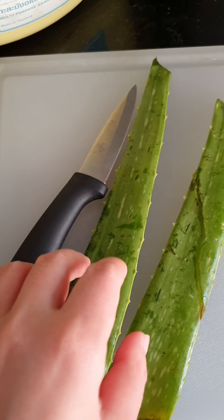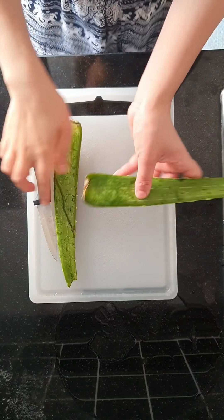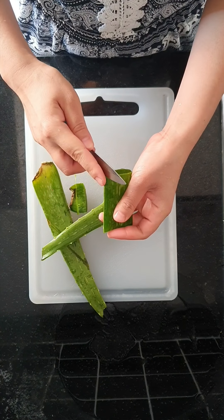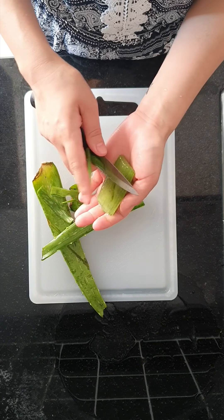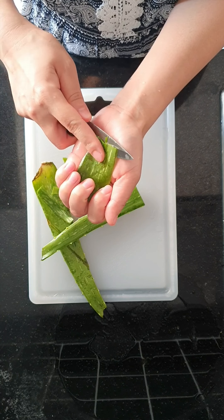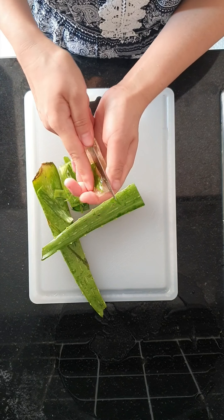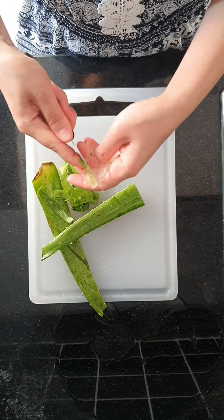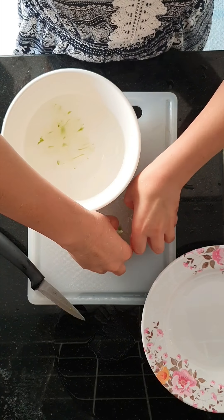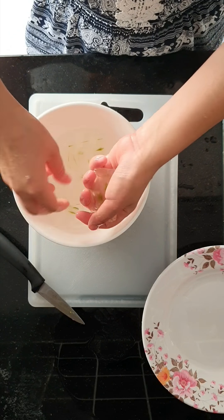Hello everyone, today I want to show how to make aloe vera handmade soap. First, we have to take off all the green skin. After we take it off, we have to clean it with water first, then make it creamy because we are going to use this on our face, so we have to make it really, really creamy.